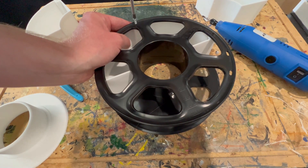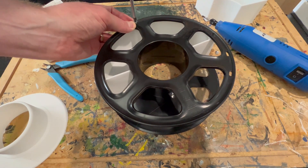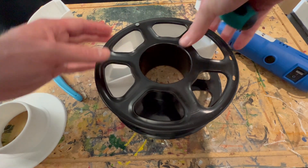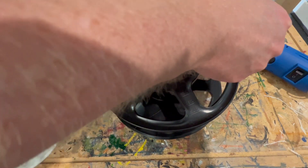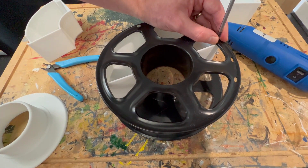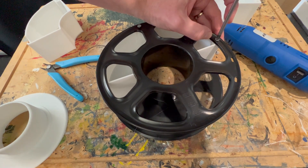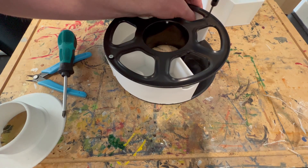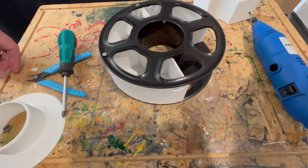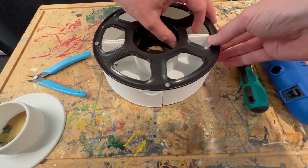Just putting some self-tapping screws in here, which will grip onto the PLA quite nicely and serve as a nice screw. Just do this up tight. These are going in there nice and tight so they'll hold it together and make it a little bit more flexible. There we go — last hole. Actually no, I've got one more to do after this one. No, it was the last one.